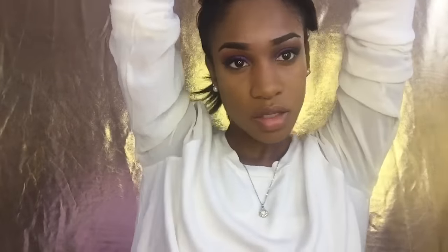For concealer I'm going to be using my L'Oreal Pro Concealer in Coffee and my Maybelline Better Skin Concealer in Medium. I'm also going to be cream contouring today with my L'Oreal Pro Concealer in Beautiful Bronze.